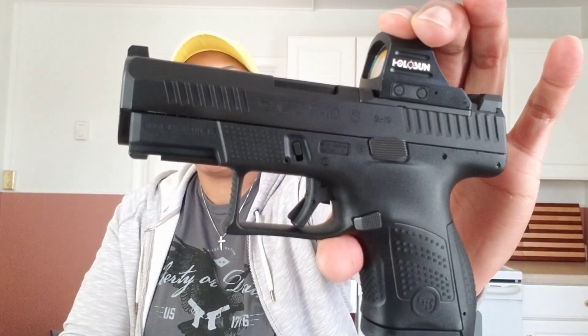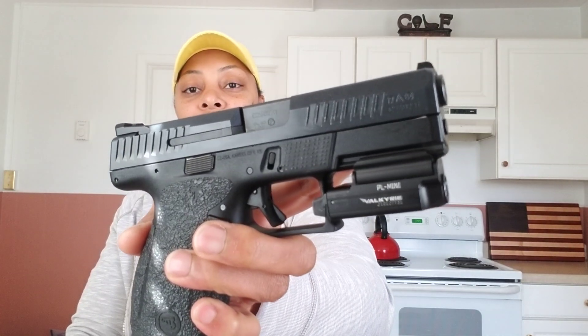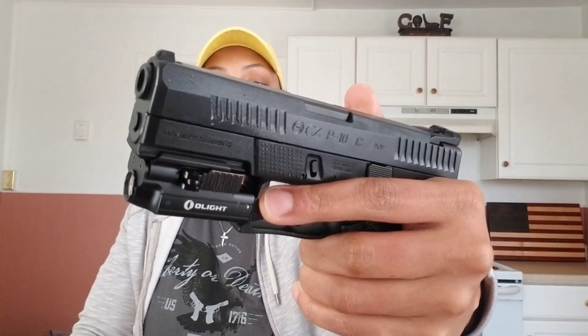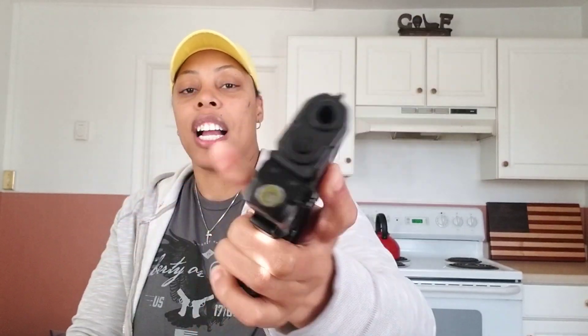So this is the baby brother to the CZ P10C. Since you guys saw this last, you'll notice I have the O-Lite on here. I had to put that on there — I got it recently from Optics Planet.